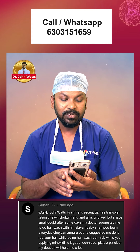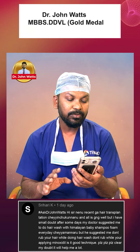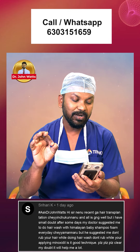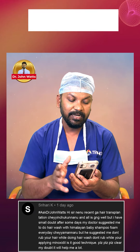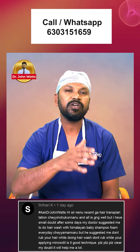Shri Hari K asks: Hi sir, I will do hair trial and all is going well, but I have a small doubt. After some days my doctor suggested me to do hair wash with Himalaya baby shampoo foam every day, but he suggested don't rub your hair while doing hair wash, and don't rub while applying minoxidil. Is it a good technique? Please clear my doubt. It will help me a lot. Hair transplantation is just 15 to 25 days.